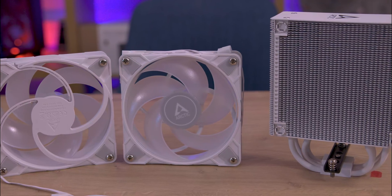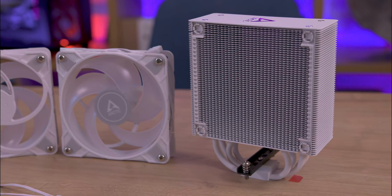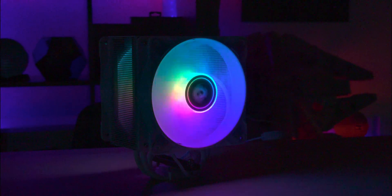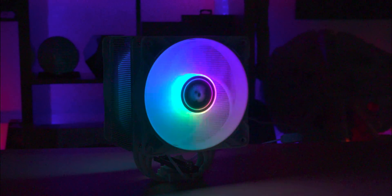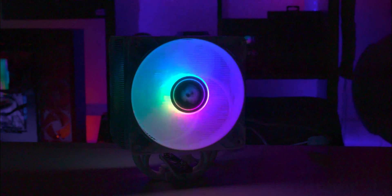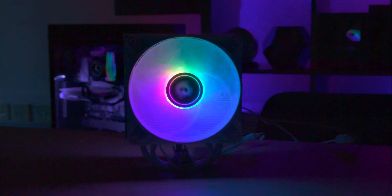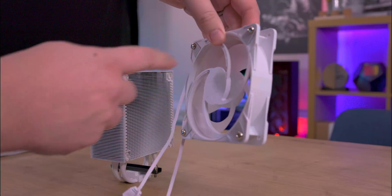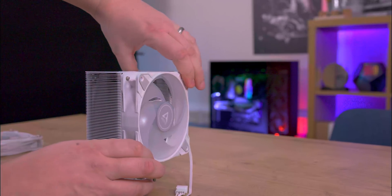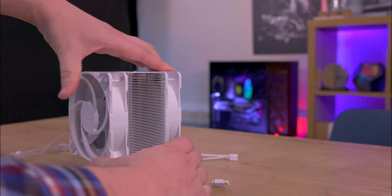The ARGB versions of this cooler are equipped with the P12 PWM PST ARGB fans, while non-ARGB versions include the non-ARGB variants. We've reviewed these fans before and found that they perform exceptionally and are also very quiet. The fans' ARGB lighting is centrally located on the spindle of the fan, opting for a more understated design without additional edge lighting. Installation of the fans onto the heatsink has been streamlined — the fans come pre-fitted with screws that act like press studs, enabling you to click them directly into the heatsink with ease.